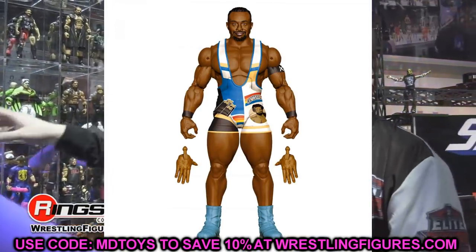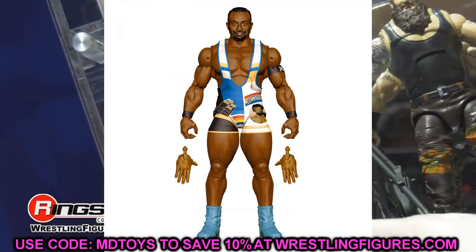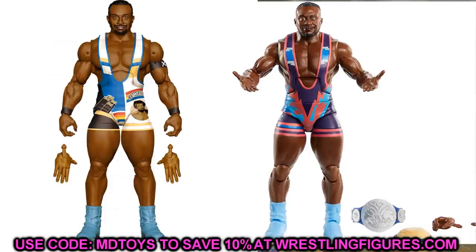Next up, Mr. Money in the Bank Big E. This figure is nice, but I'm pretty sure it's the same head sculpt as his last Elite, which was a really great figure with interchangeable hands and nice gear. Unless you want one to match your Kofi Kingston, this is completely skippable. You don't need an updated Big E to fit your current roster shelf, unless you're talking about double jointed arms as a reason to upgrade.